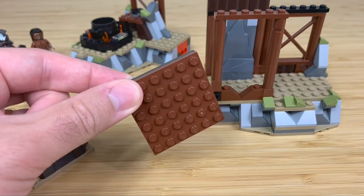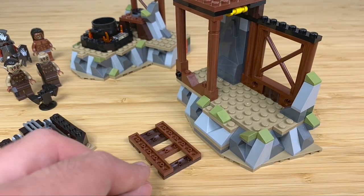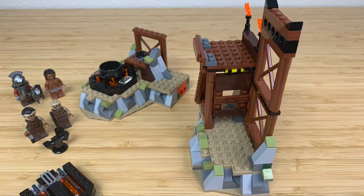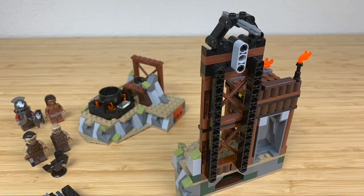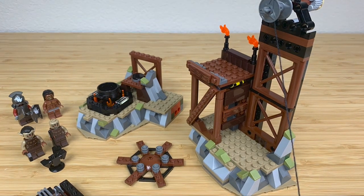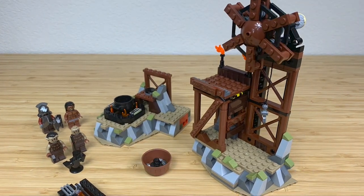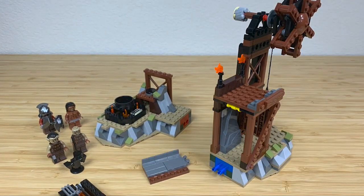You continue building up on the forge — definitely be careful with these brown pieces from the Lord of the Rings era, as they are very brittle. Then in bag three, you add some Technic and really get some height. You put on a little wheel spinner, load up your mine cart with some iron ore, build your slide, slide them in, and you are done.